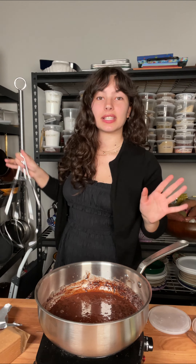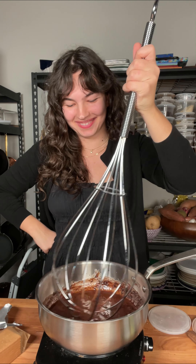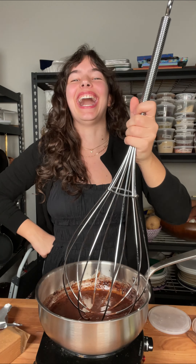Let me switch to a whisk — I see a few lumps in there, so let me just break this apart real quick. I found this whisk at a thrift store like two weeks ago and I've been looking for an excuse to use it.